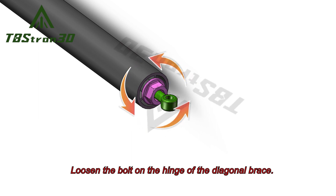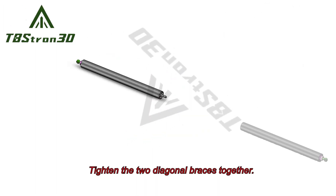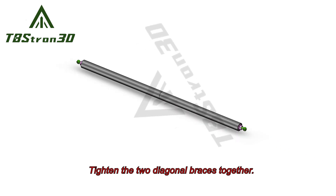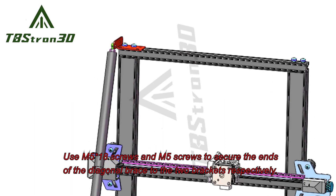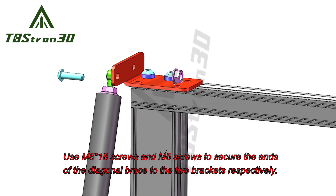Loosen the bolt on the hinge of the diagonal brace. Tighten the two diagonal braces together. Use M518 screws and M5 screws to secure the ends of the diagonal brace to the two brackets respectively.